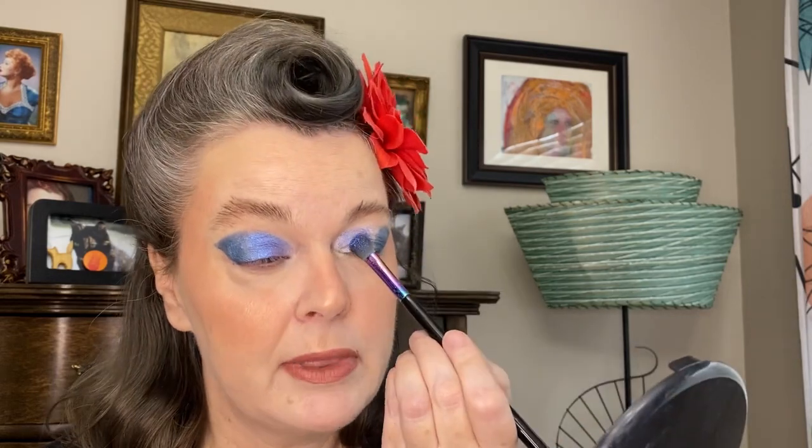Going back into that fun blue and purple duochrome using the same brush, another spritz, and doing the other eye — pressing into the crease and trying to keep the line that matches up with the blue. I'm seriously in love with these shadows; I'm definitely going to do another order.